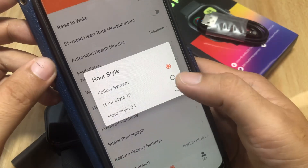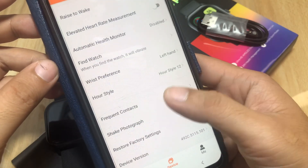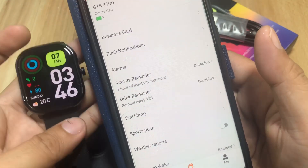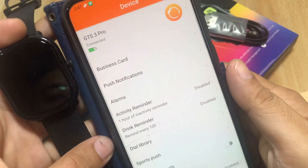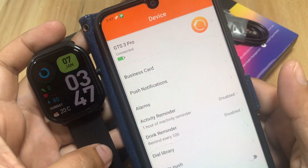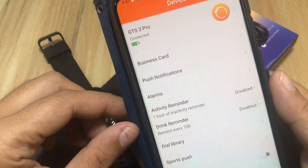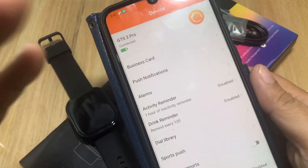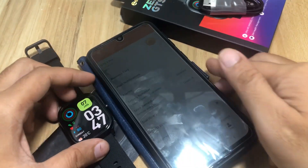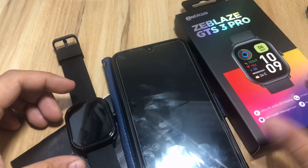We set the time format to 12-hour. Frequent contacts can be added for Bluetooth calls. The basic setup is complete — we have successfully installed the FitCloud Pro application and paired it with our Zblaze GTS3 Pro smartwatch. The installation and pairing were very smooth with no issues. Drop a comment below if you have any questions.